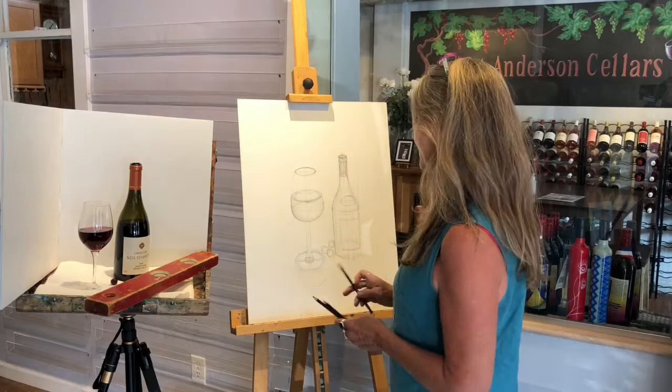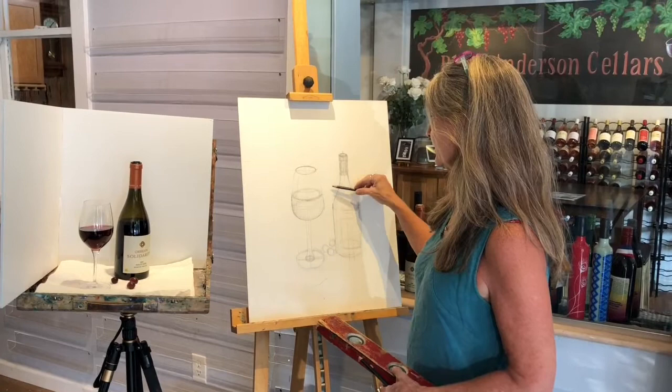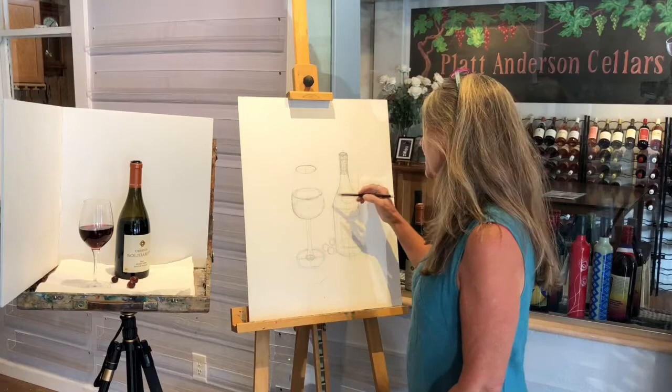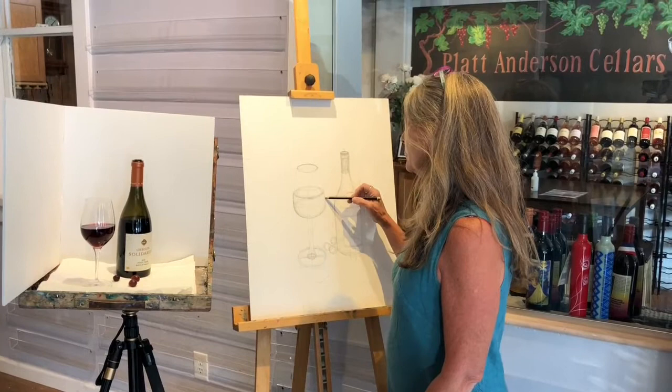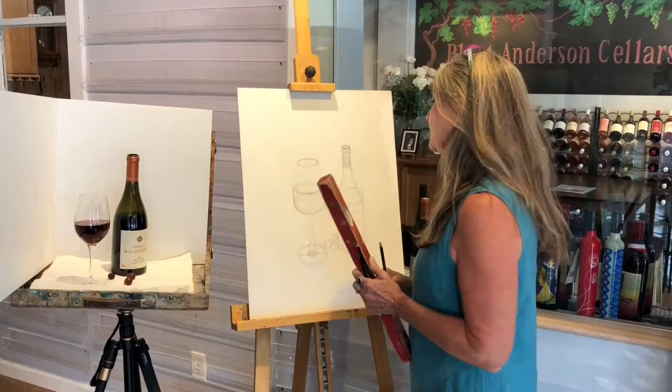I divided this board into thirds — 1, 2, 3 and 1, 2, 3 — and I wanted to know exactly where the middle is, which is right here. When you do a drawing, you don't want anything smack dab in the middle; we call that a bullseye. So it's a good idea to know where the middle is and then know to avoid it.